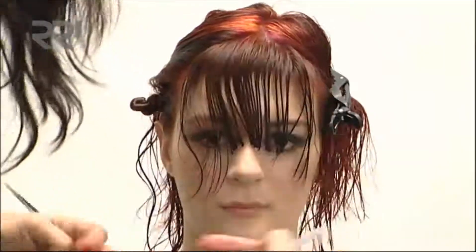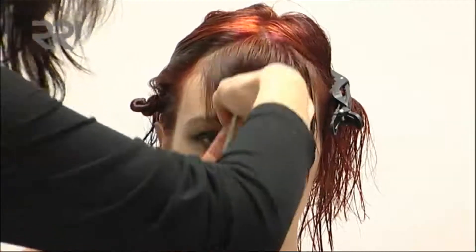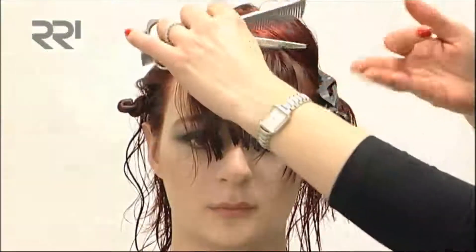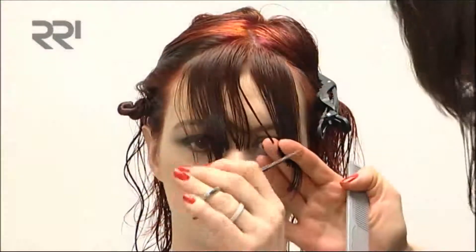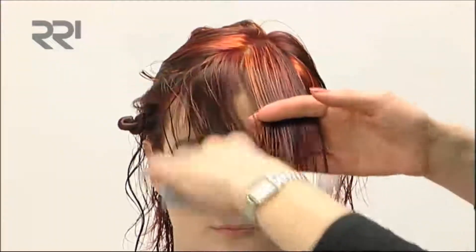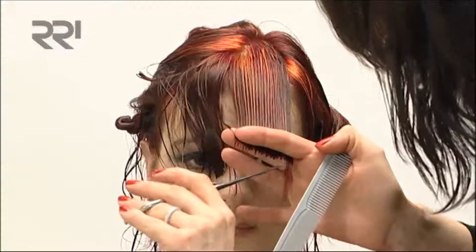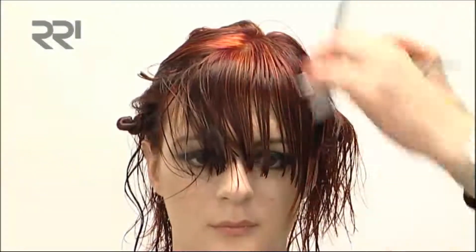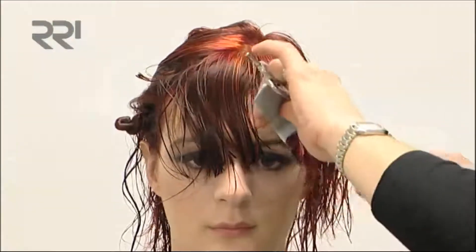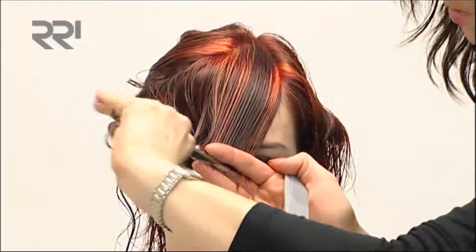I want to put a really arched shape through the front here. I'm cutting this on a slight angle so that we are getting a really nice arched shape, slightly over-directing with the front into the middle to give you that really nice arched shape.